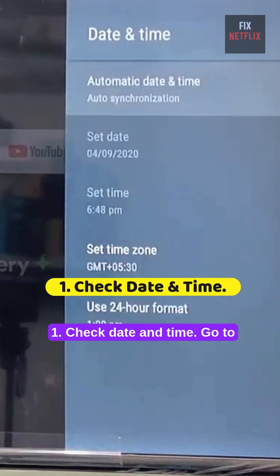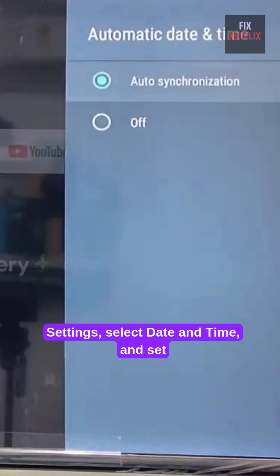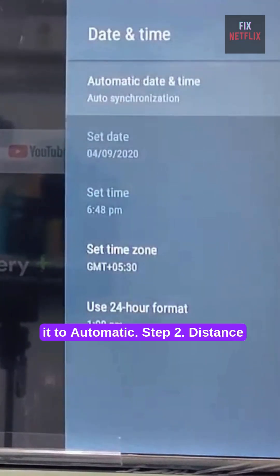Step 1: Check date and time. Go to Settings, select Date and Time, and set it to Automatic.